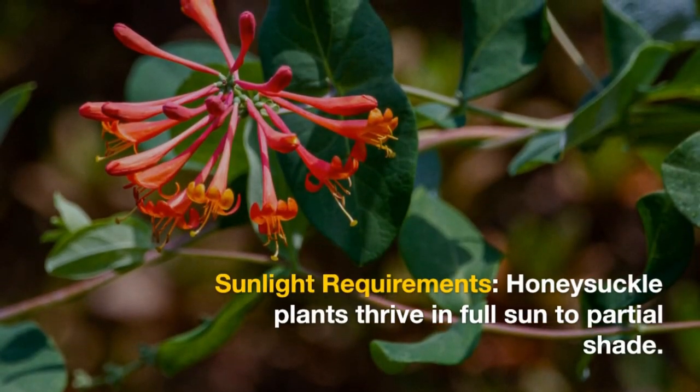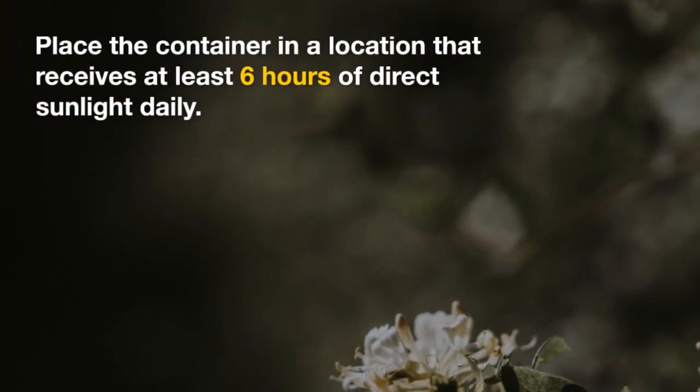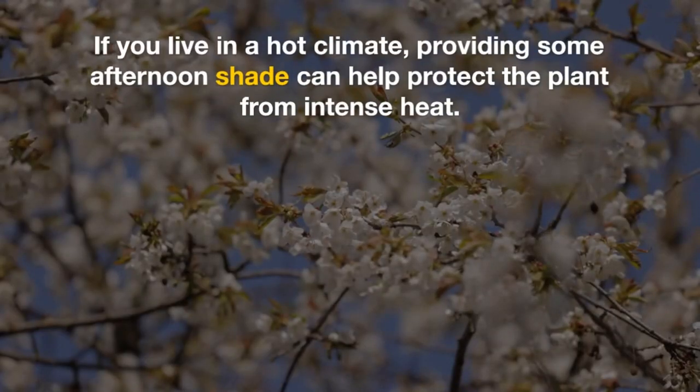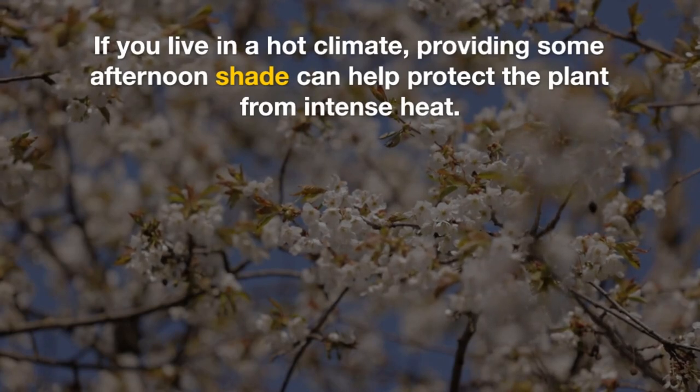Sunlight Requirements: Honeysuckle plants thrive in full sun to partial shade. Place the container in a location that receives at least 6 hours of direct sunlight daily. If you live in a hot climate, providing some afternoon shade can help protect the plant from intense heat.